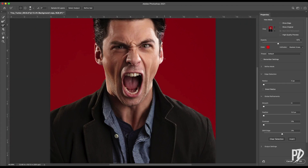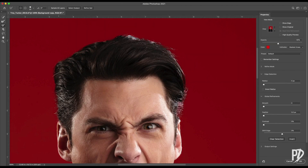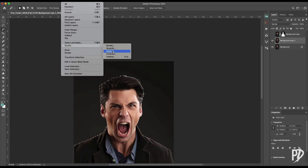Start by separating the subject from the background so that you have a layer with just the subject and one with just the background.